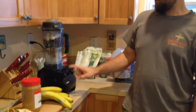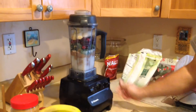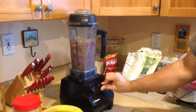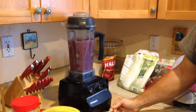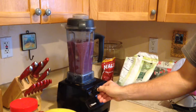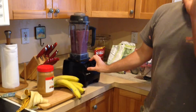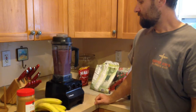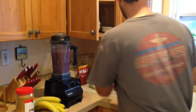We take everything down to one on the variable, turn it on — it starts off really slow — and slowly move it up to five, grind it up for a little bit, then move it up to ten, and then kick it to high. And that's it!